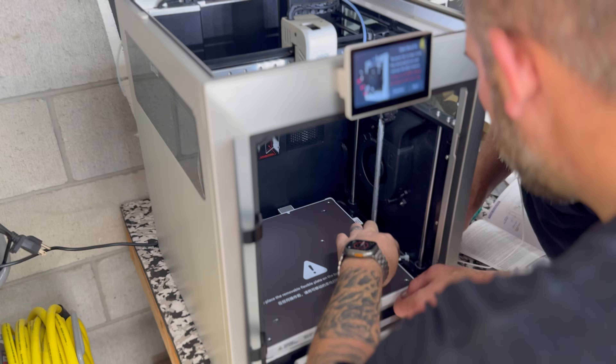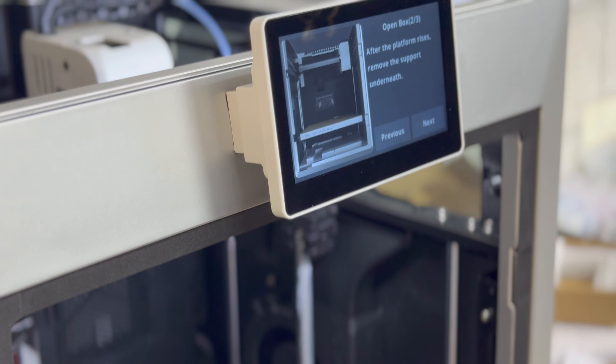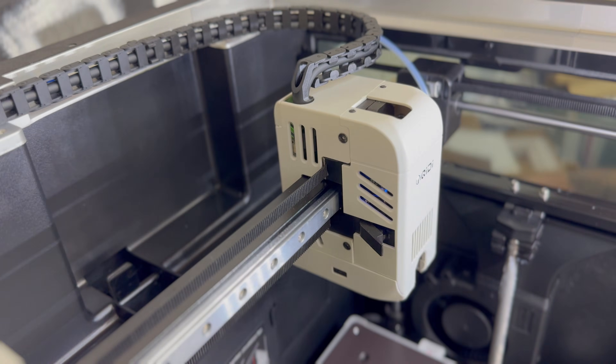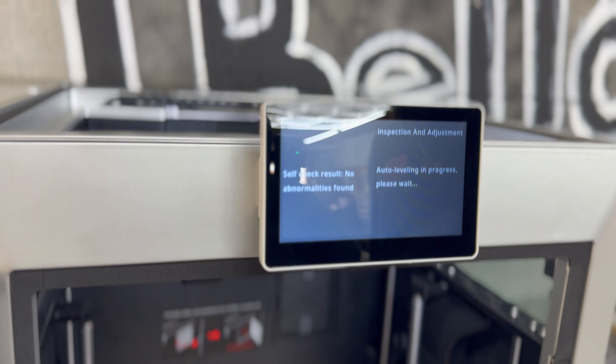After we get everything set up, it goes through its input shaping and its full bed leveling procedure. Basically, 15 to 20 minutes after setting up this printer, you are ready to print.